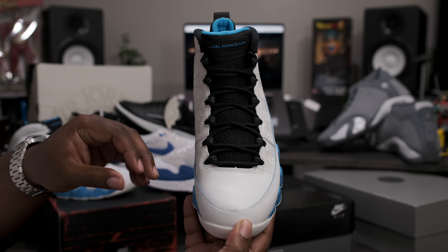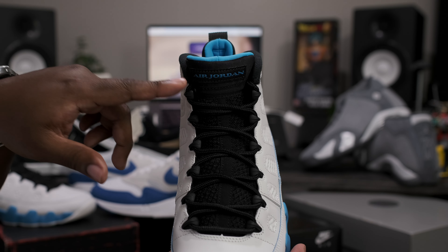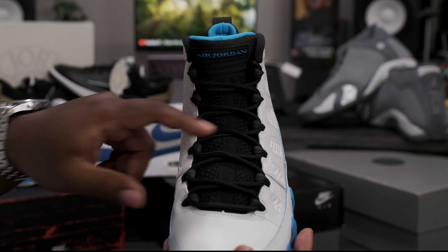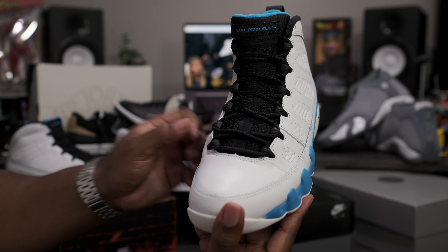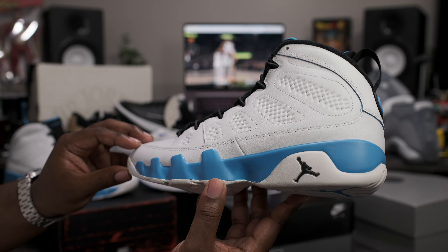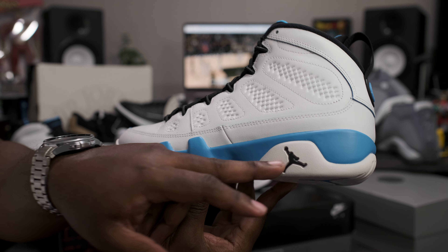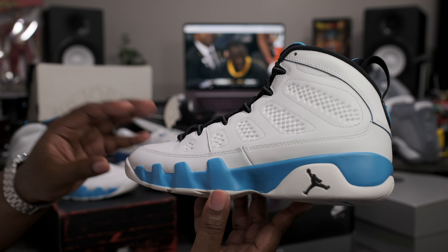Starting off with that top down view of the shoe. Got your all black sock liner, all black tongue with the Powder Blue Air Jordan branding on top. Thick mesh tongue sitting below the black rope laces, black plastic eyelets. Smooth leather toe box going around to the lateral side of the shoe, white contrast stitching throughout. Smooth white leather mid panel. Got your Powder Blue midsole sitting on top of the white outsole with the black Jumpman logo facing the same orientation as the toe.